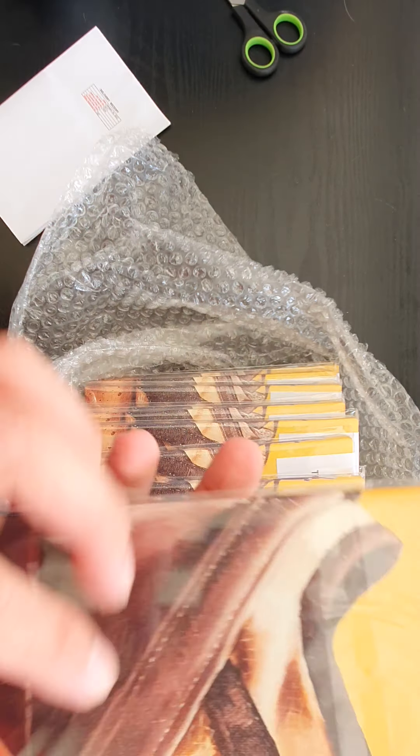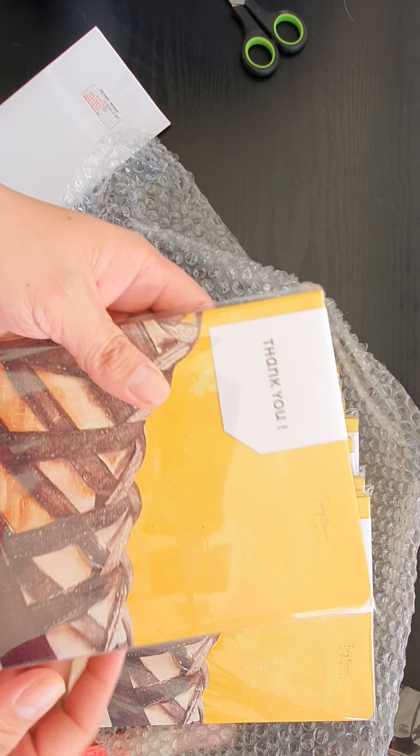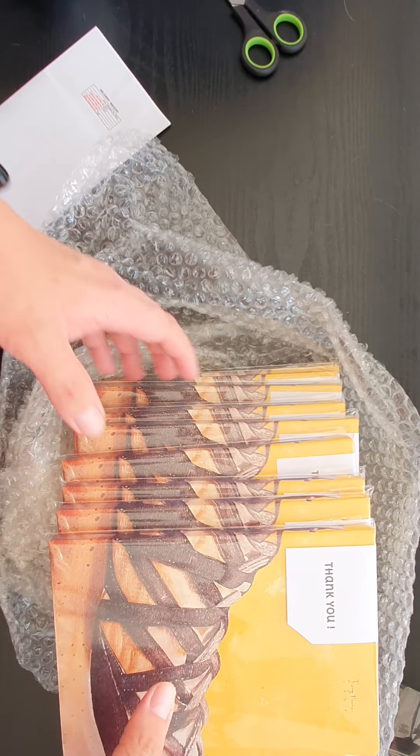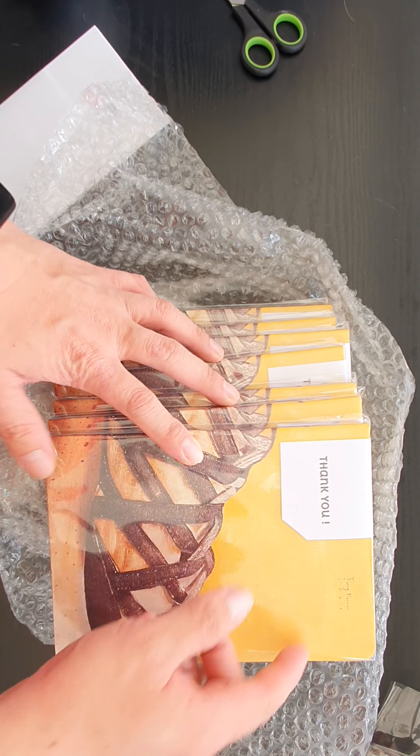Even the brush strokes are there — the smallest brush strokes. The print quality is amazing. 500 pesos. Ultra matte HD. If you want a copy, just let me know, and I can sign it for you.